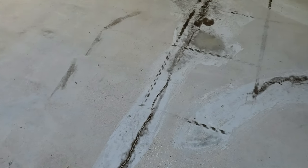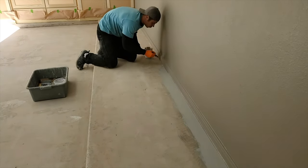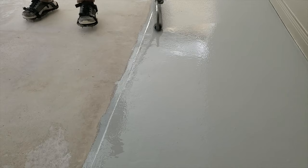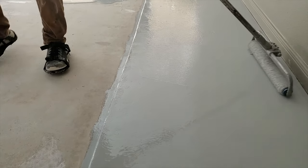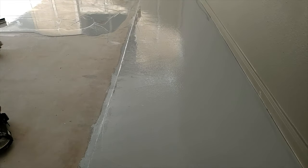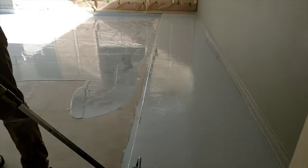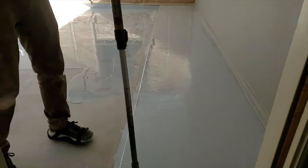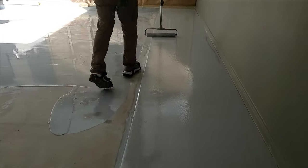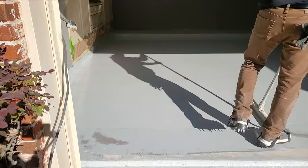Once they've done that, they come in with their epoxy. I chose a light gray epoxy — they're just cutting in around the walls. Then they start rolling out the gray epoxy paint, and they really put it on thick. It is a heavy duty coating. You can see them using a squeegee, and then the guy comes behind it with a commercial roller and rolls it on really thick. They have spikes on their shoes so they don't get footprints all through the paint. It's a pretty interesting process to see how it's done.